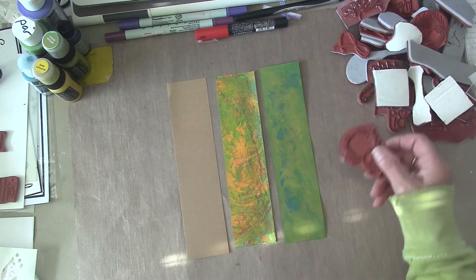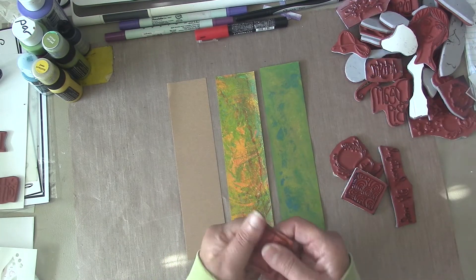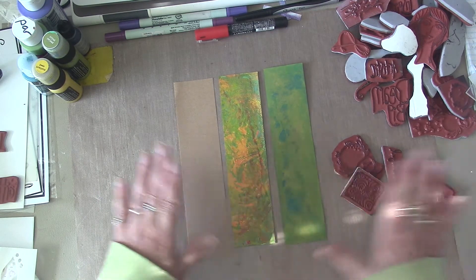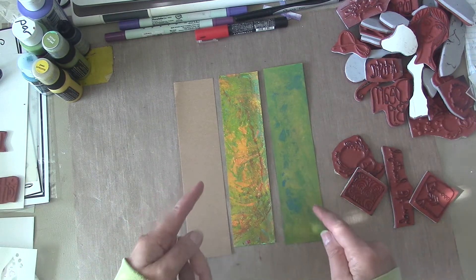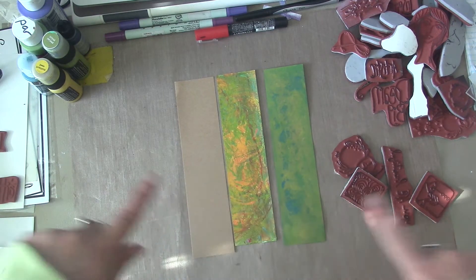I'm going to go through this pile of stamps and pick out a few that are going to inspire me. I'm going to stamp up a couple cards, and after I do that I'm going to come back and show you what my next thought is — because we're not going to just stamp these cards. That's too boring. So I'll be back in a minute.